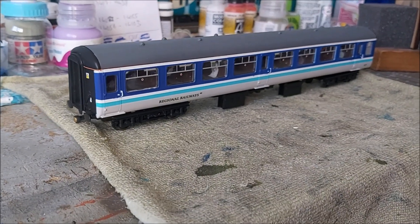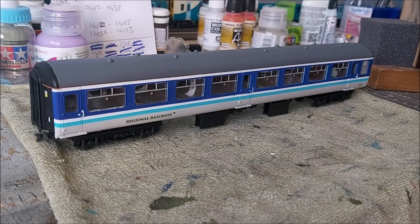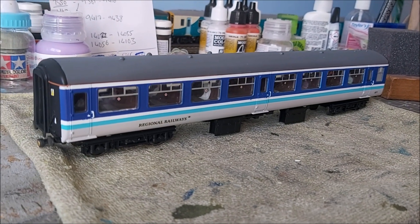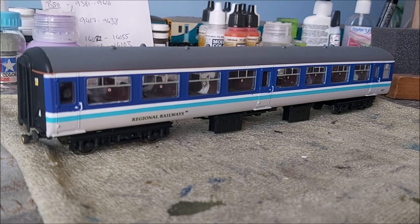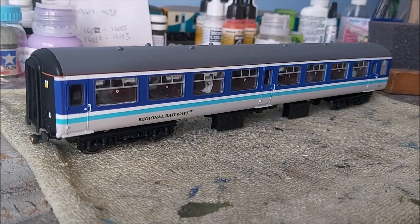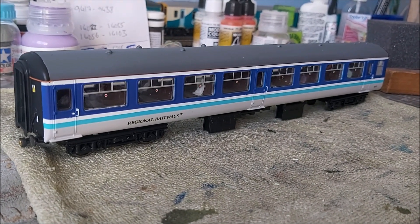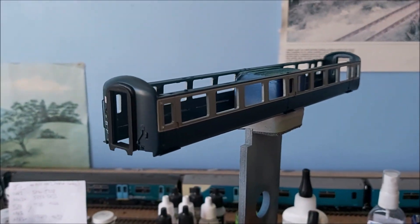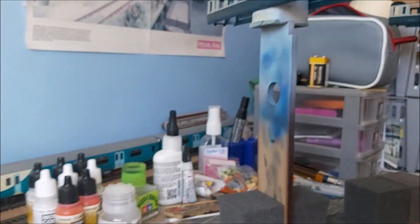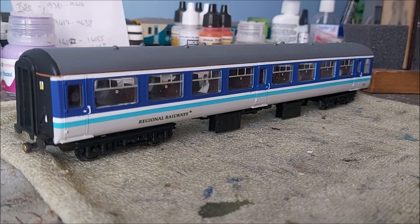Hello and welcome to this latest video. In the last video I said I'd go through my method of repainting the Batman mark 2 into the original reverse colors. This is a finished coach — she's a TSO — so I'm going to go through what I did to basically repaint it from one of these.